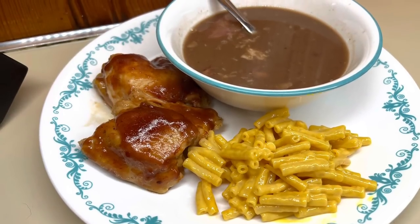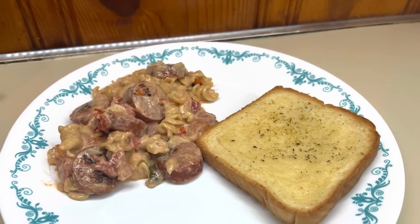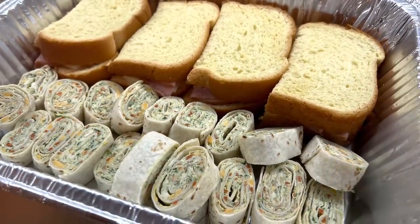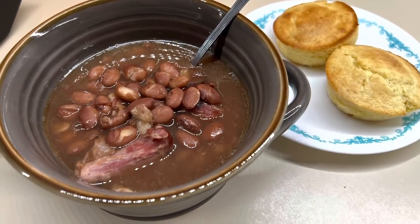And that's it — that wraps up today's video. I really hope you enjoyed these super easy and delicious weeknight dinner ideas. Just remember, it doesn't have to be fancy, just as long as your family is fed. I really hope you guys enjoyed today's video, and I will see you in the next one. Bye, guys!